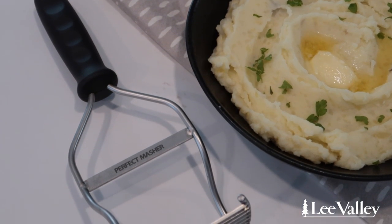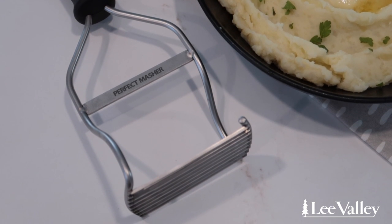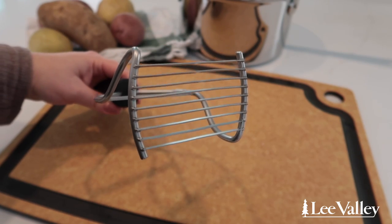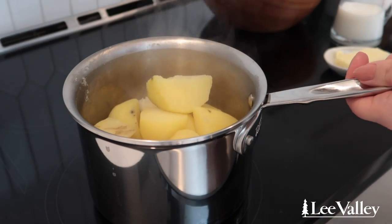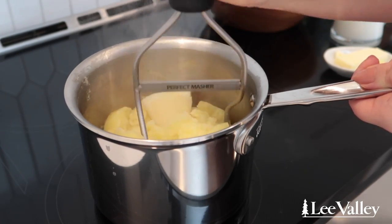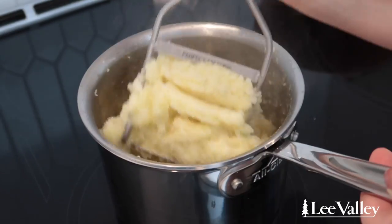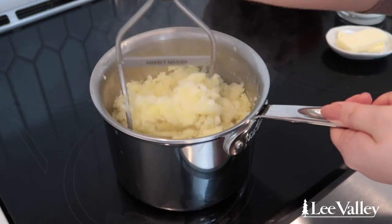This perfect potato masher is made of stainless steel and is incredibly strong, making mashing potatoes and other root vegetables really easy. There are nine blades on this potato masher and they are pointed in a triangle shape as opposed to being totally flat. This allows you to easily cut through potatoes without much force and allows you to incorporate butter, milk, and other ingredients to make super smooth potatoes. The triangle shaped blades also prevents the potatoes from sticking to the masher, so there's no waste.